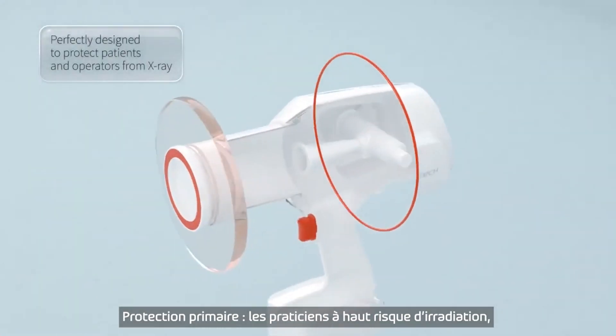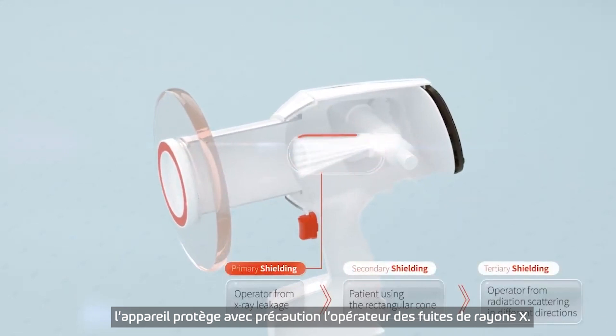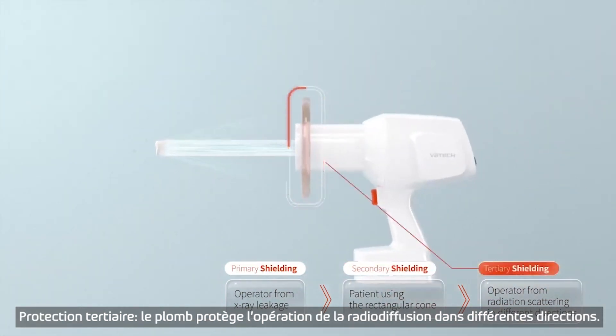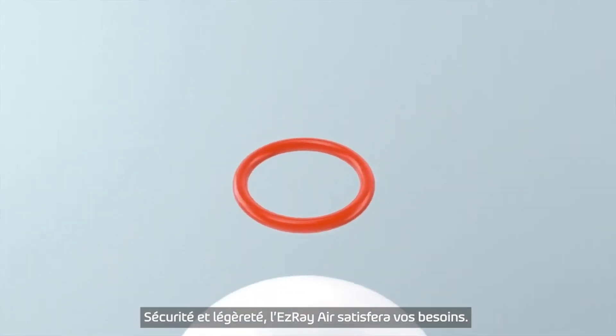Are operators at a high risk of radiation exposure? It carefully protects the operator from x-ray leakage — the patient using the rectangular cone, and the operator from radiation scattering in different directions. Light, but safe.